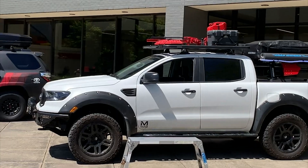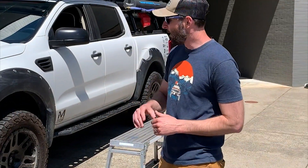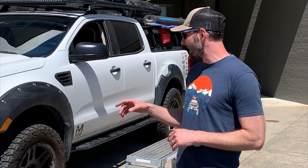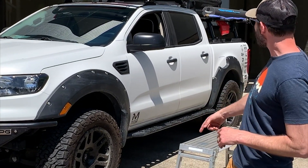This was our build from the 2019 SEMA show. We worked with Ford to build out this Ranger. Had a lot of really cool partners to just kind of deck it out. Rigid came through with a ton of lights. We got BFG KO2s on there, fuel rims, RPG bumpers and rock sliders, and then as always we got a ton of Yakima product on here.